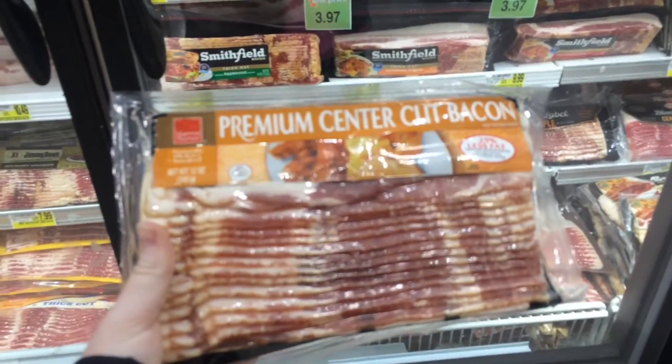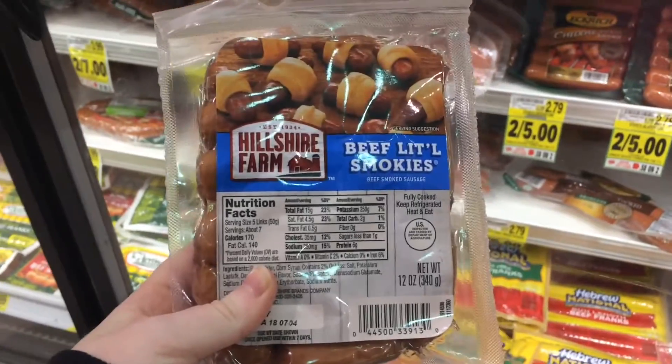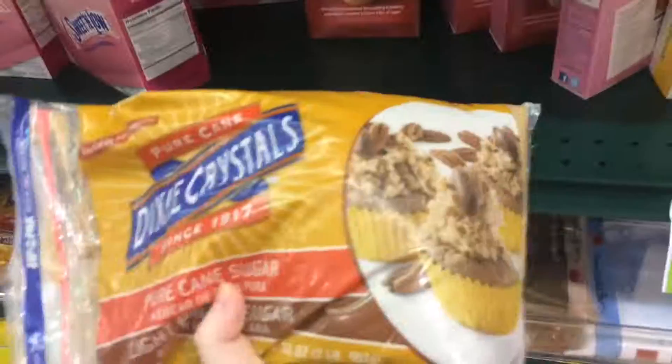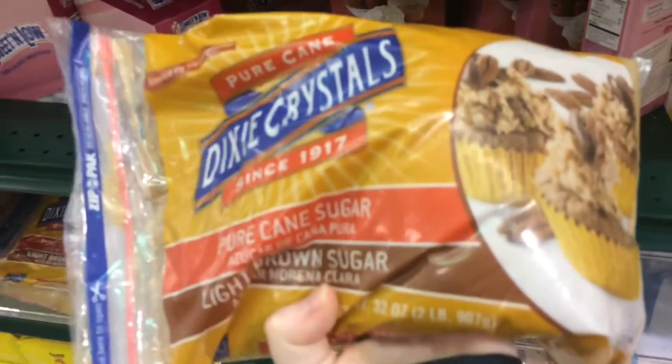The first ingredient is bacon. The second ingredient is beef with little smokies. The last ingredient is brown sugar.